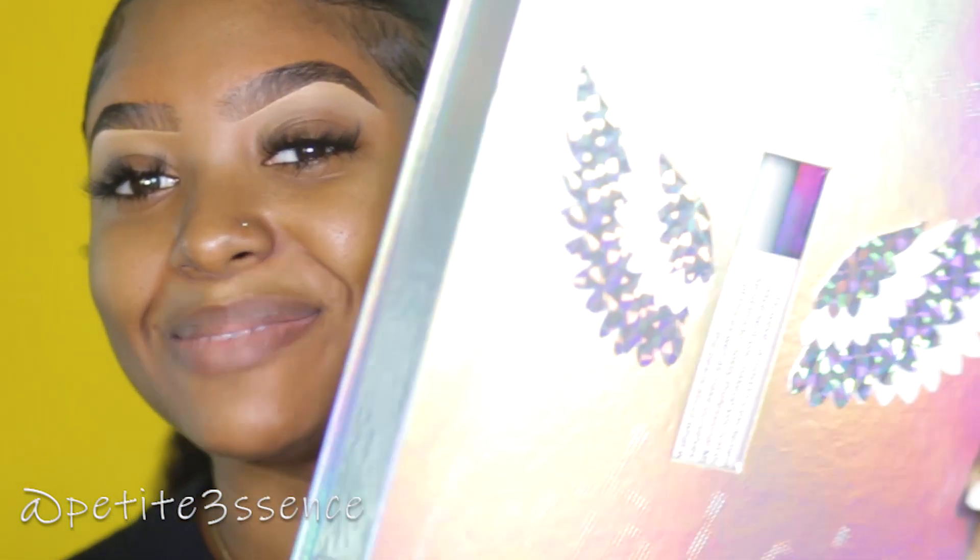Welcome back to my channel! So I'm here to do a first impressions type of video. Today I got this package from Beauty Bakerie — yes, and this is the first time I'm going to be trying out this makeup brand. I know I'm pretty late to this one.